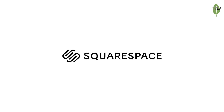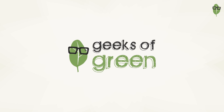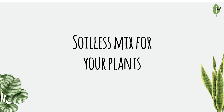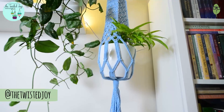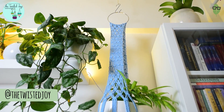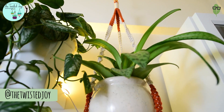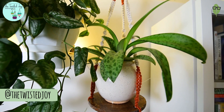A big shout out to Squarespace for sponsoring today's video. Hey all, before we start today's video, a quick reminder to participate in our monthly giveaways. This month's giveaway is sponsored by The Twisted Joy. Do check out their Instagram handle and also check the description for links and rules of how to participate in this giveaway.